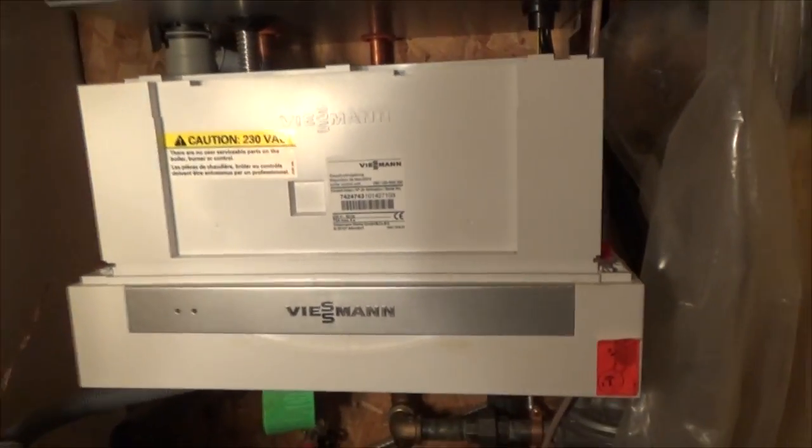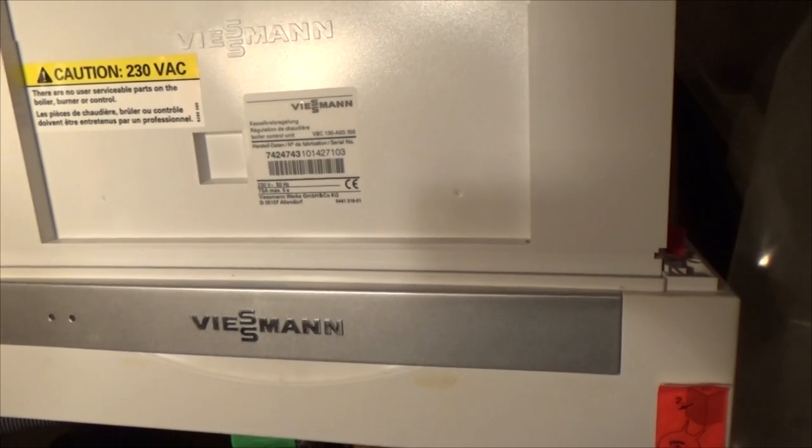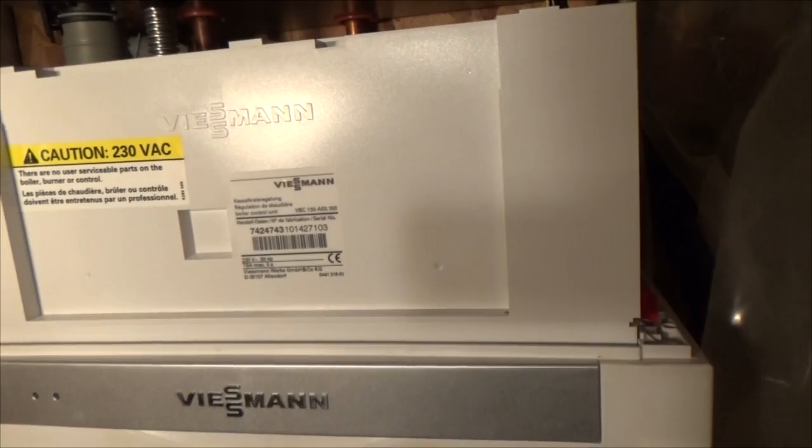I got a Beesman Vitadins. This is a W200 WB2B35, I believe. Built in, looks like 2011.